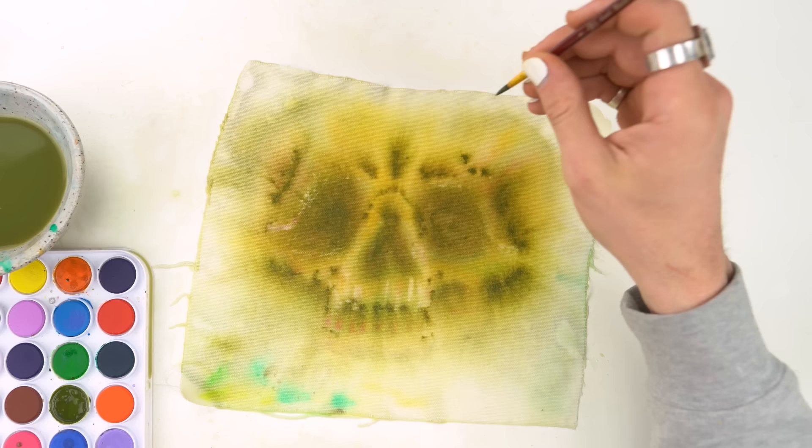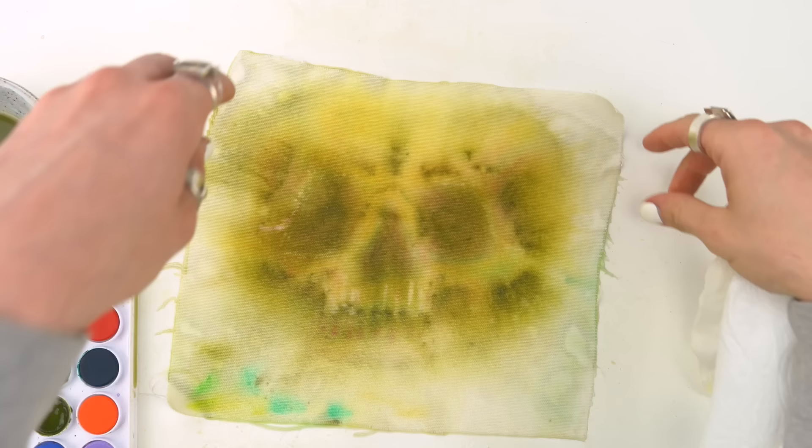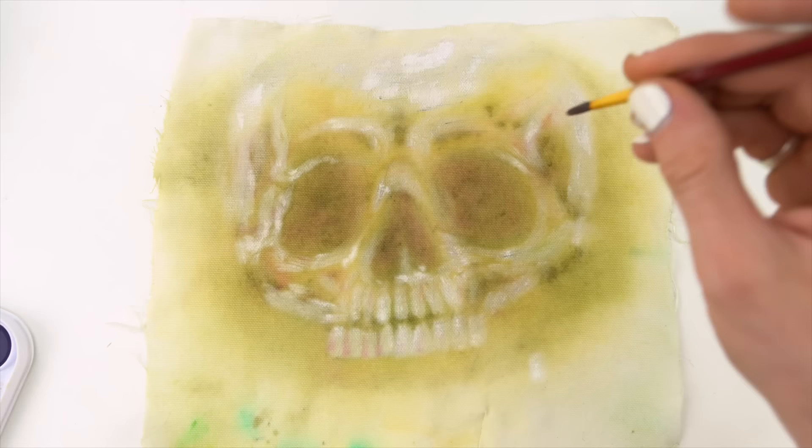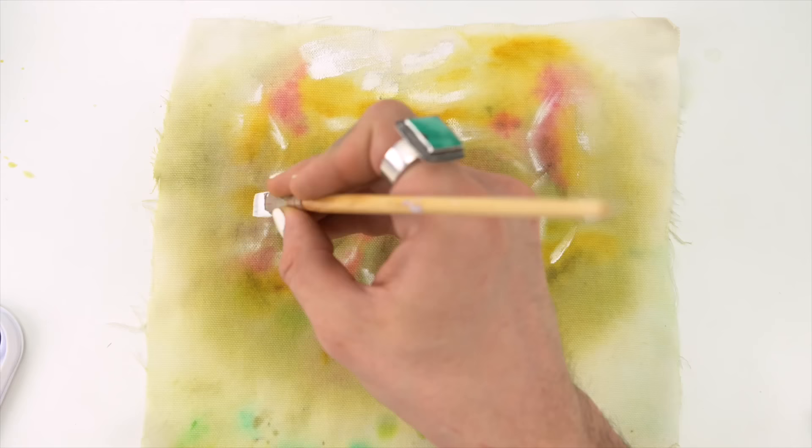I tried the alcohol on it and it kind of worked, but not really. I let it dry, and also probably should have put something underneath there — oops. With it dry, I wanted to see if acrylic paint could bring out more of those highlights in the skull, and it definitely did. I added in more watercolor and then let that dry.